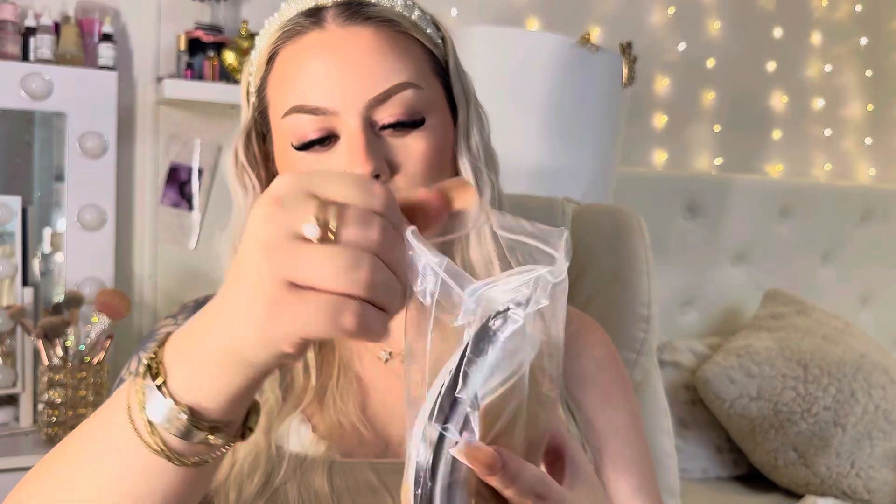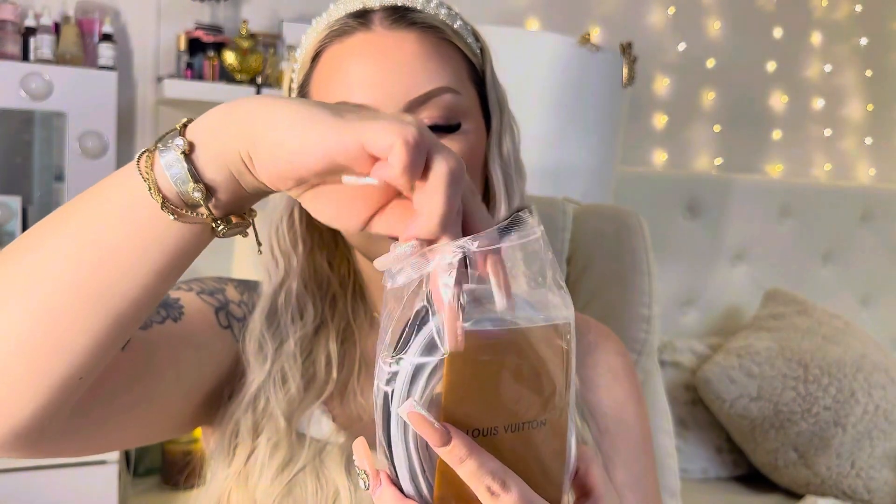This bag is so beautiful and really well made. Oh my gosh, it comes with a bunch of goodies inside. Let's see what is inside.